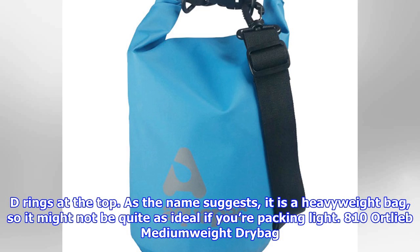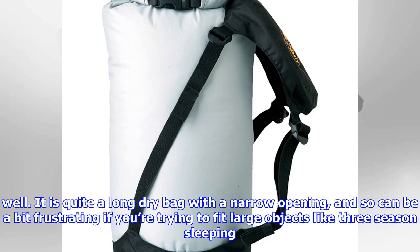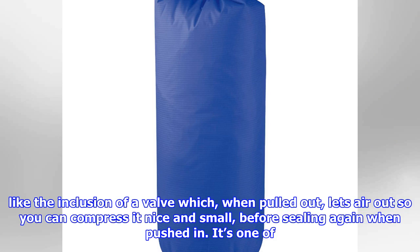Ortlieb Medium Weight Dry Bag PD350 (£20): In a similar vein to the Aquapack Dry Bag, this entry from Ortlieb is solidly built, with tough material that handles abrasion and the wet stuff very well. It is quite a long dry bag with a narrow opening, and so it can be a bit frustrating if you're trying to fit large objects like three-season sleeping bags in there — but it will fit. It has a strap at the bottom, solid D-rings at the top, and the clips are large and tough too. We also like the inclusion of a valve which, when pulled out, lets air out so you can compress it nice and small, before sealing again when pushed in.